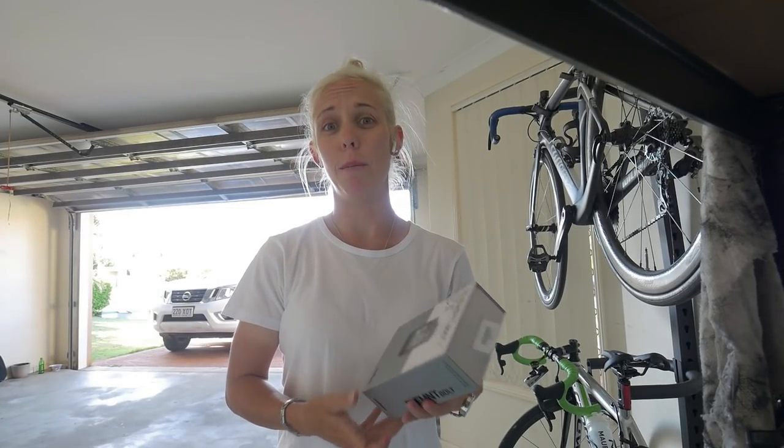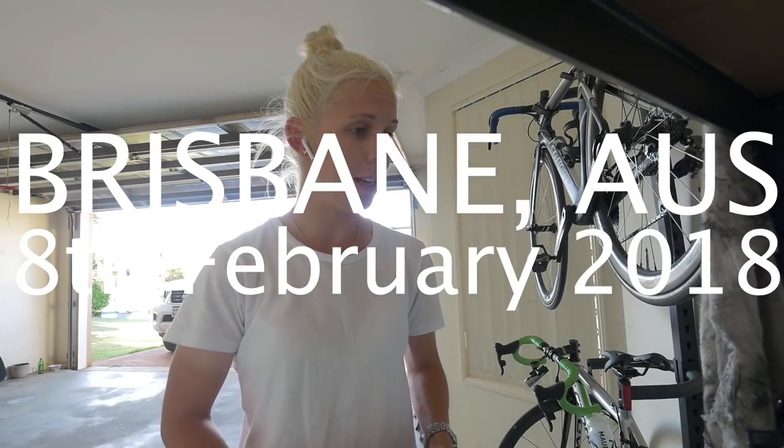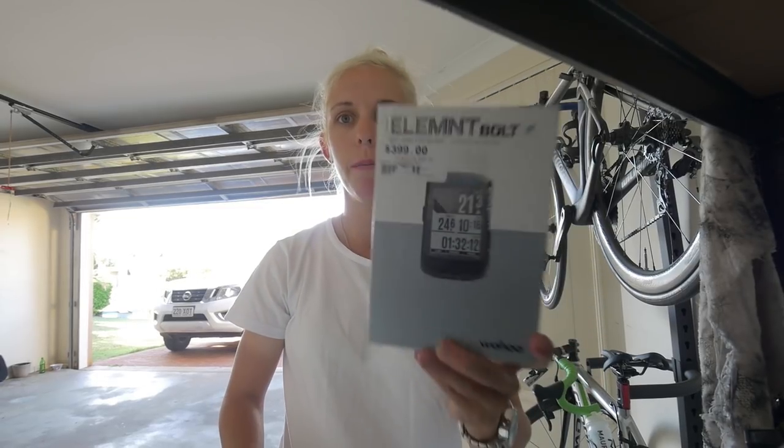It's been a while since I've actually filmed a vlog, but I've been busy. Stuff's happened since then and my Garmin — I hate it, it still works but it just fails sometimes and it just shits me off. So I've upgraded to the Wahoo Elemnt Bolt. Wahoo is awesome.